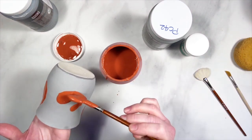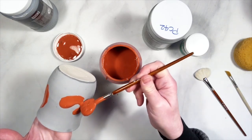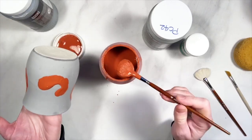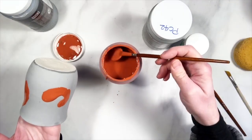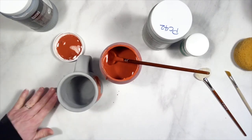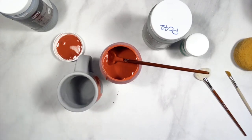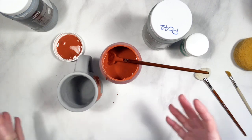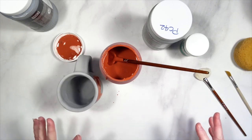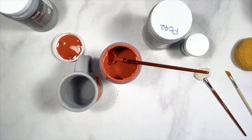I just want to make sure it's nice and thick, and I will be going back when this is dry and putting some more on there. The galaxy mugs are really fun because you start with a base of a dark color and then apply all these different colors on top, and they tend to kind of run together and make some really great effects.